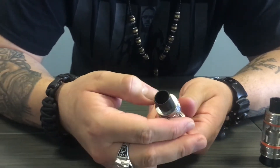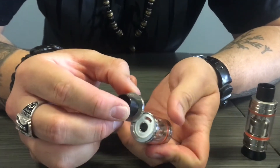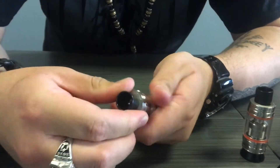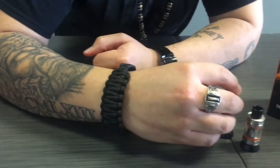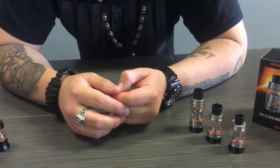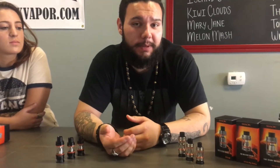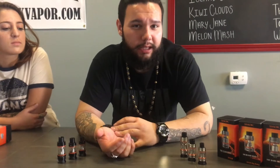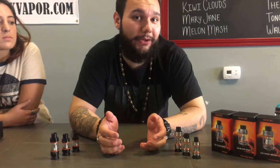As with all Smok tanks that we've seen so far, you have the swivel top that opens to show your fill port, and then you just close, press down, and lock it closed. Same functionality as all their other tanks, but you do get longer juice life, which most people were concerned about with the Baby Beast. The three milliliters wasn't enough to carry most people throughout the day, and the Cloud Beast was a bit too big for most people, so this is the sweet spot in between, and so far I really like it.